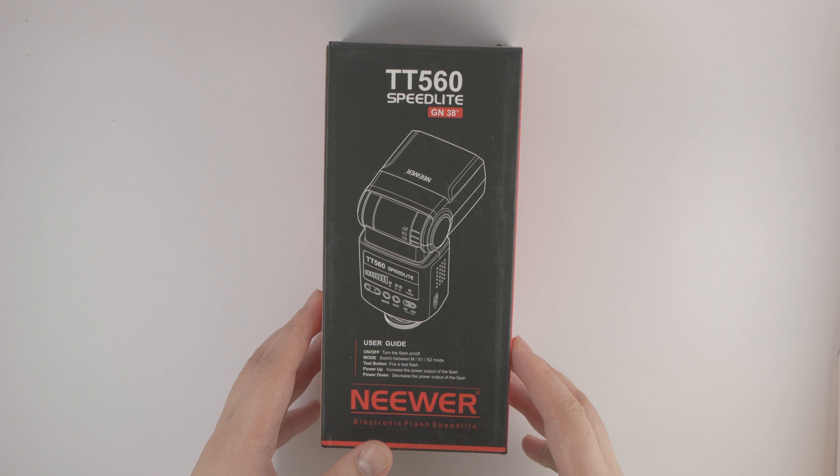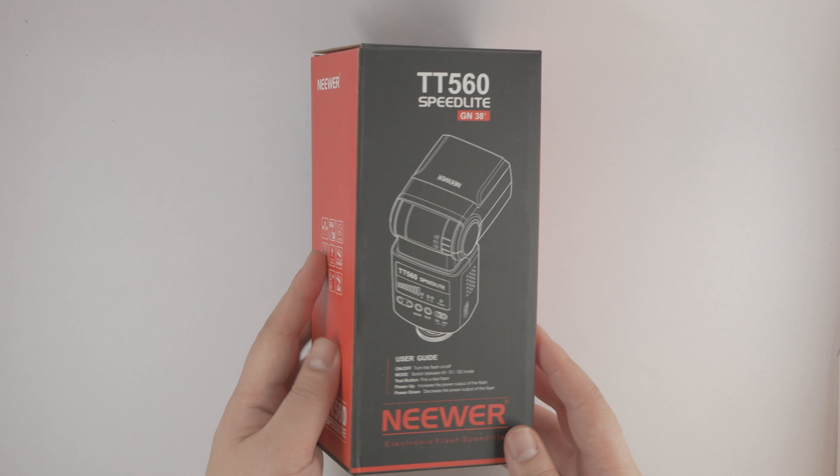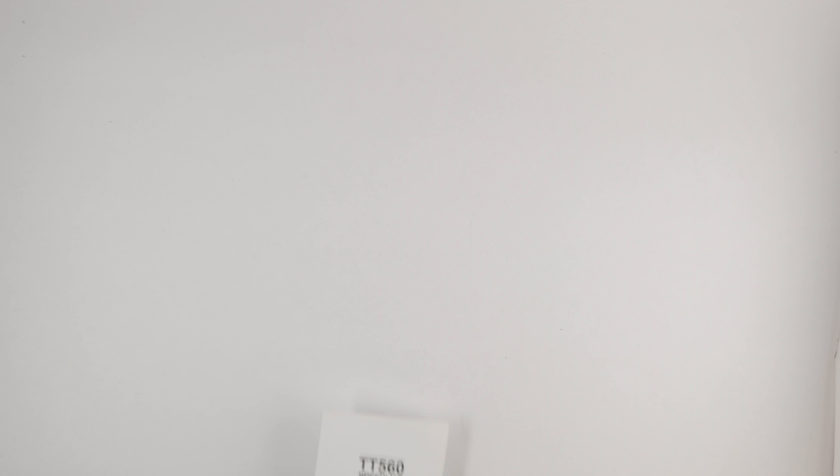I bought the newer TT560 Speedlite on Amazon for $35. Inside the package you'll get a pouch, a manual, the unit itself, and also a stand.